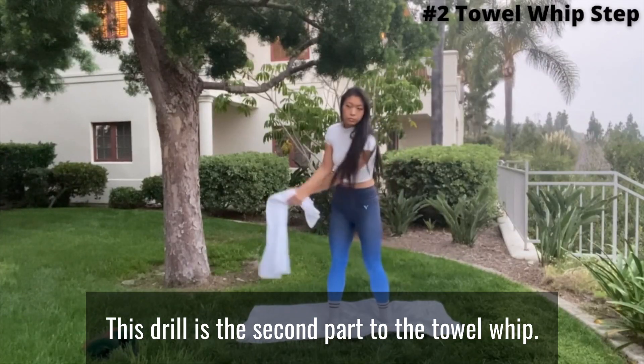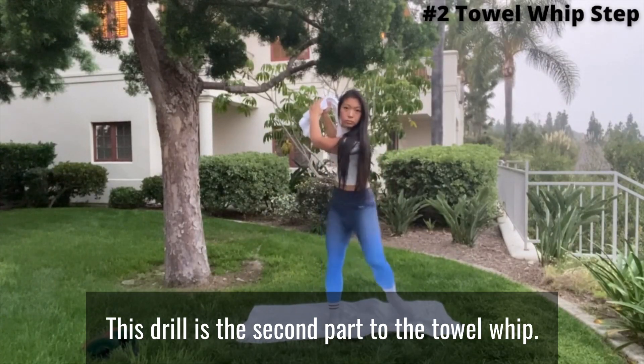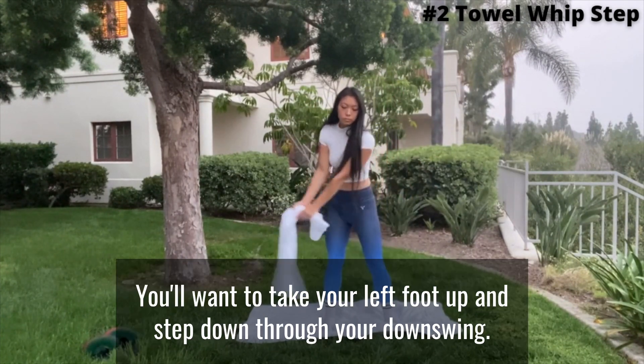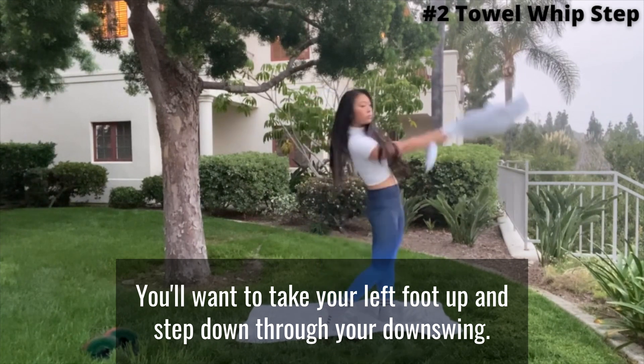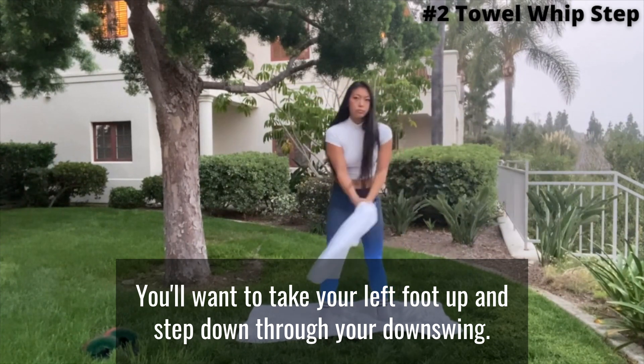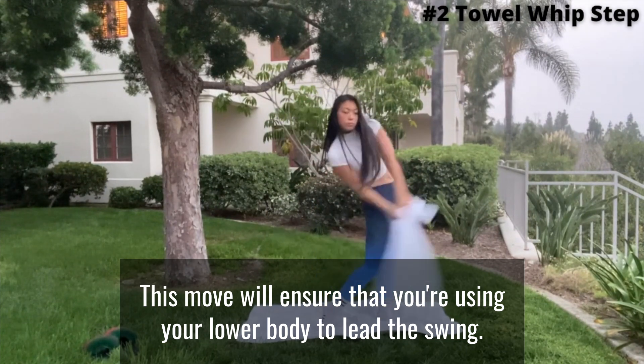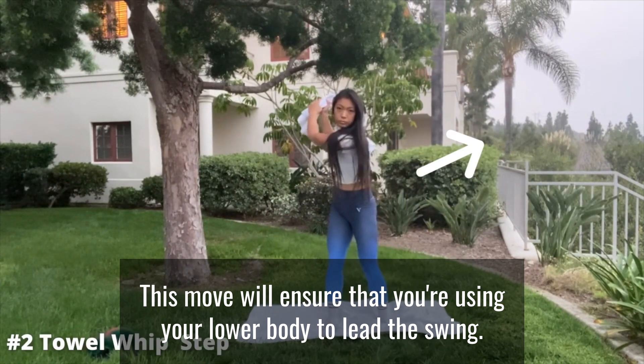This drill is the second part to the towel whip. On the top of your backswing, you'll want to take your left foot up and step down through your downswing. This move will ensure that you're using your lower body to lead your swing.